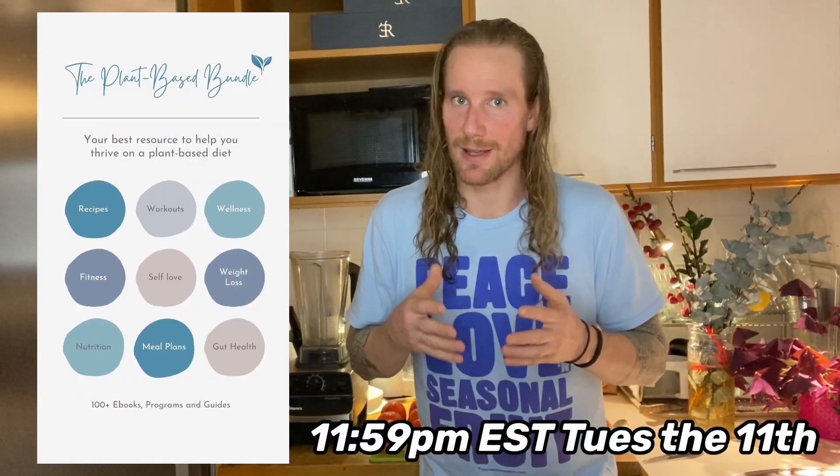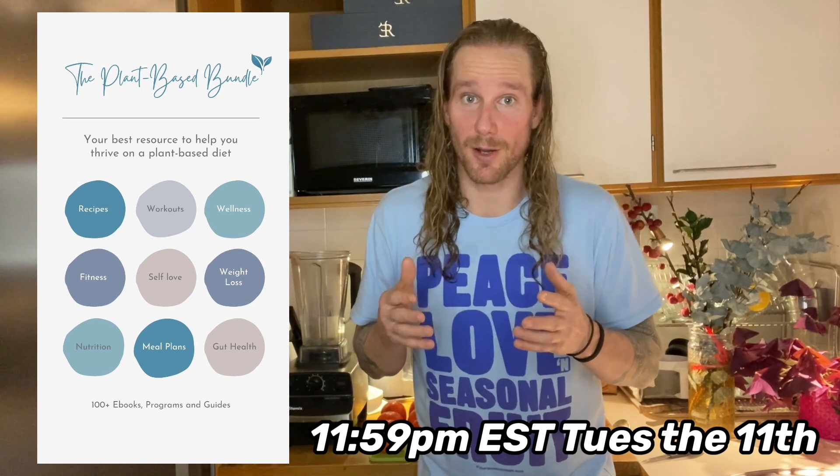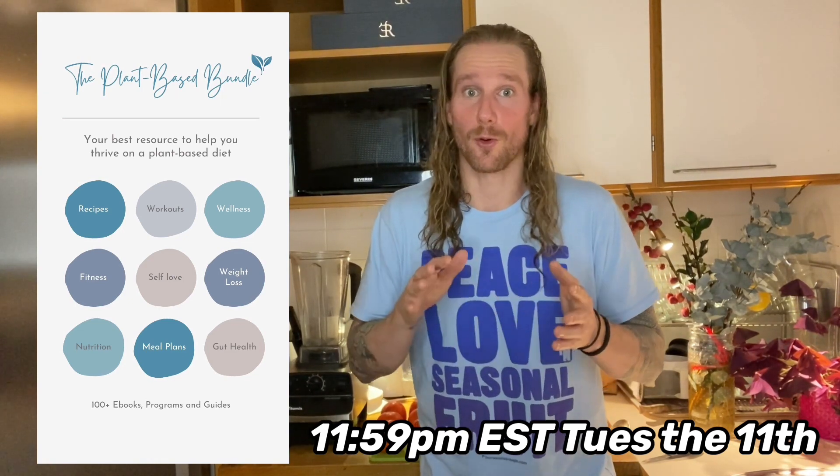Before we get into the recipe, I do want to let you know that the plant-based bundle is extended for two more days — until 11:59 on Tuesday the 11th. You can still get it 98% off the $4,000 regular price for just 50 bucks, including tons of amazing recipe books, fitness guides, meal plans, and so much more. Check it out and let's get right into the recipe.